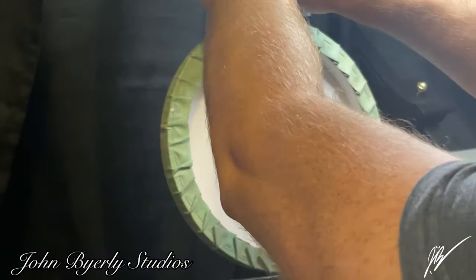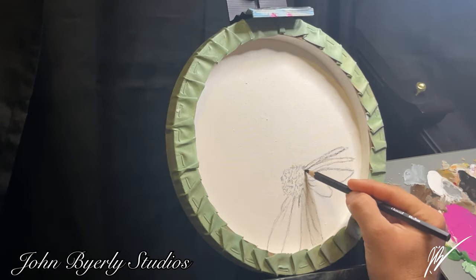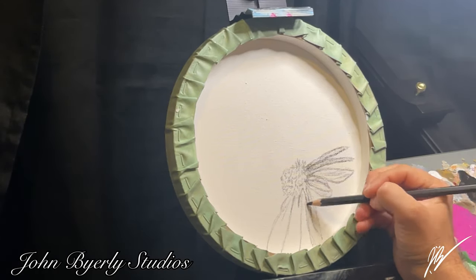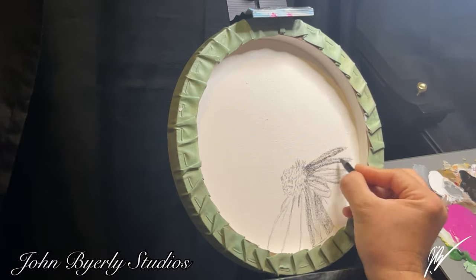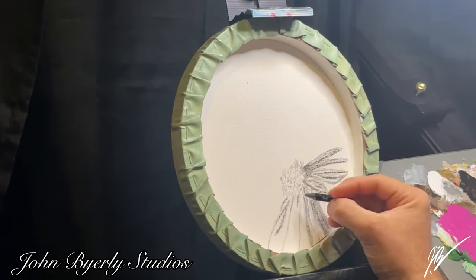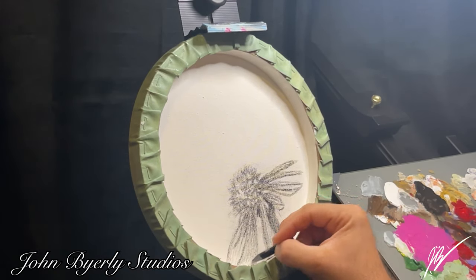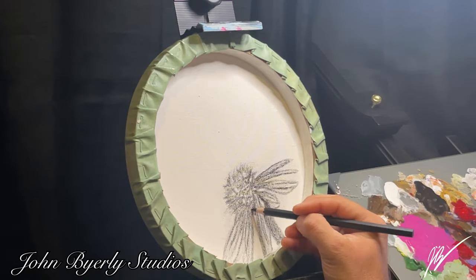We've already created the hydrangea painting on the 10-inch by 10-inch round Master Touch canvas using Winsor and Newton acrylics. Once the main painting was completed, we applied one layer of Liquitex satin varnish to the front and sides for protection. I then added a light layer of gesso to the back of the canvas to get a semi-smooth texture instead of the raw tooth canvas.